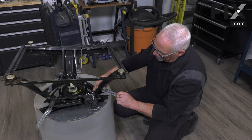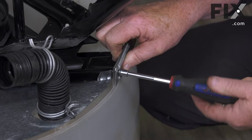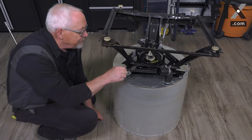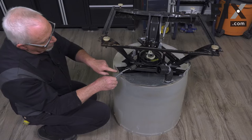Now we'll hook up our other bracket. Again, it's got that locking finger that goes into the hole. Once that's tight, we'll install our last bracket — same process. Just take that little finger and insert it into the hole.